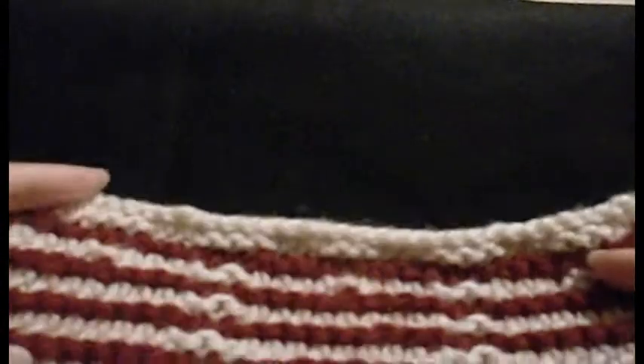Hi there, this is Abigail from Abigail's Crafts How To and today I'm going to be showing you the purl stitch.